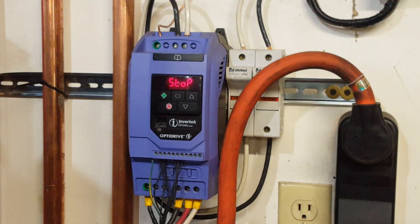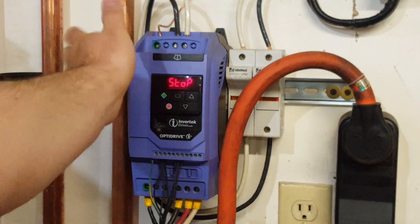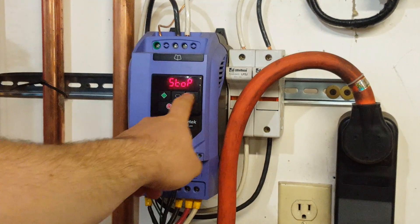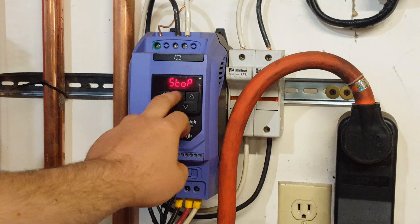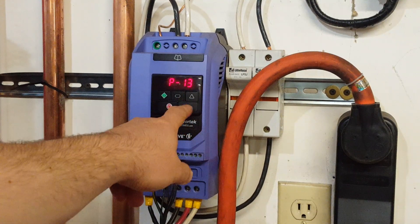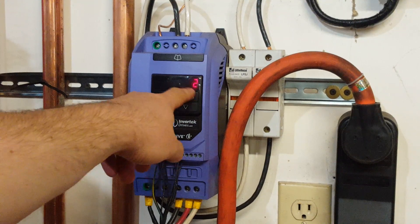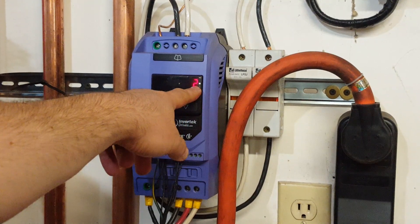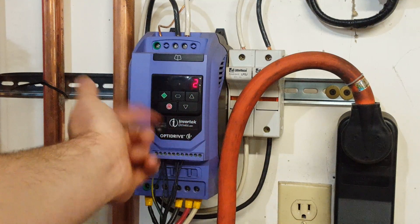This is going to be a really quick video showing you guys how to run your belt grinder off your Invertec drive using just the keypad and not a remote box. Hold down the program button and navigate to parameter number 12, select it and set it for 2. That will activate the keypad control in both directions.